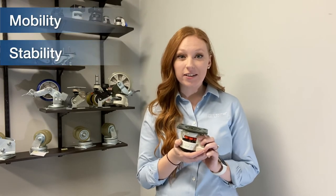Hey everyone, this is Lauren with Footmaster North America. I'm here today to quickly highlight three key benefits of our leveling casters, and that's mobility, stability, and adjustability.